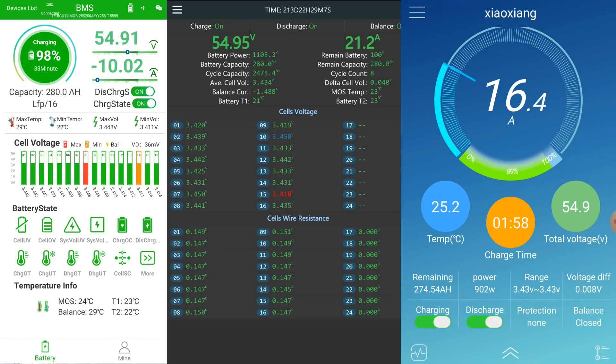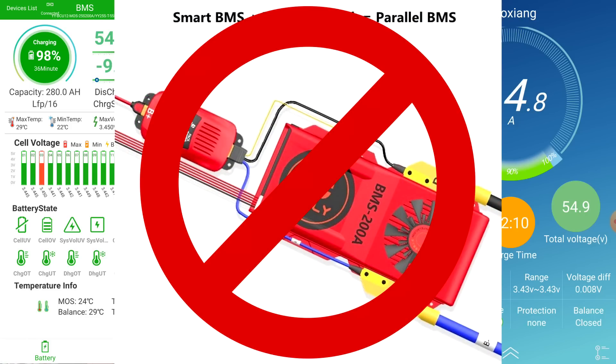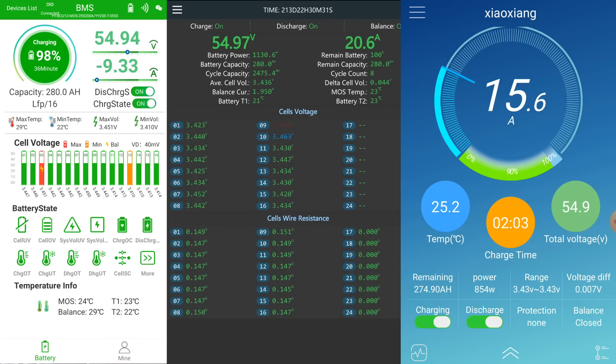We can see 16 amps going into the Overkill and 21 amps into the JK — a clear difference. This is likely because I accidentally pressed the button on the app previously and disabled the Overkill from discharging for two to three days, so it may be at a higher state of charge. The bottom shelf battery with the Haltec BMS is only taking 7 amps, which is actually around 9 to 10 amps — even fuller than the other two. The battery banks balance automatically; the JK battery has the lowest state of charge and is taking the most energy while the others slow down and wait for it to catch up.